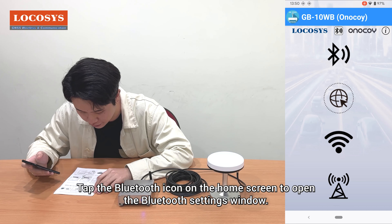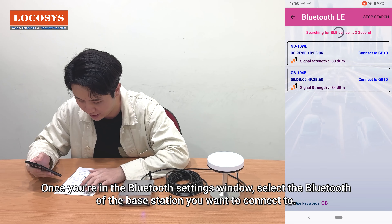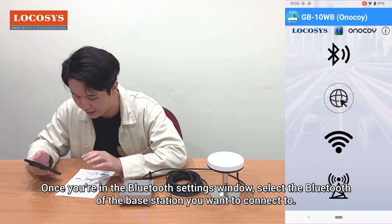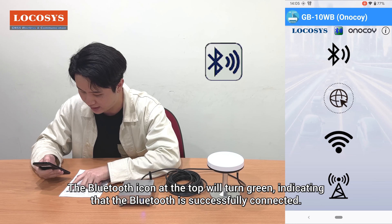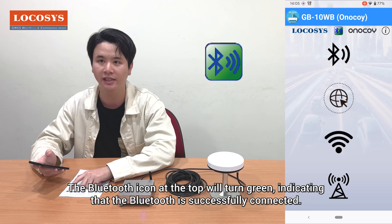Tap the Bluetooth icon on the home screen to open the Bluetooth settings window. Once you're in the Bluetooth settings window, select the Bluetooth of the base station you want to connect to. After a successful connection, you'll return to the main screen. The Bluetooth icon at the top will turn green, indicating that Bluetooth is successfully connected.